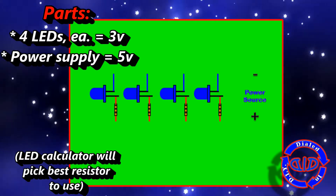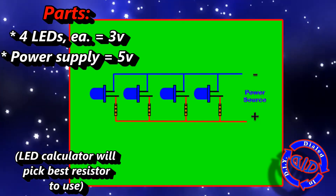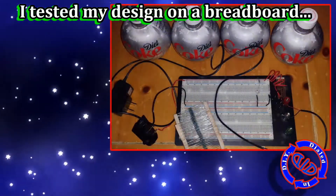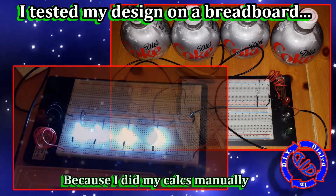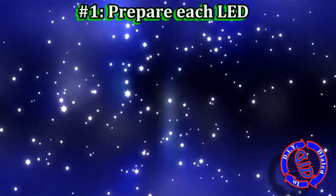Using one of those online LED calculators is great, especially if you're not too familiar or comfortable with the use of resistors on LEDs. It makes your decision really easy. In my case, I did my calculations manually, so I wanted to test it out on a breadboard before I hooked everything up.